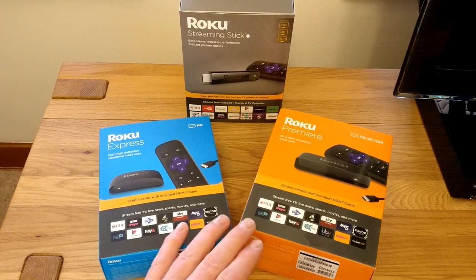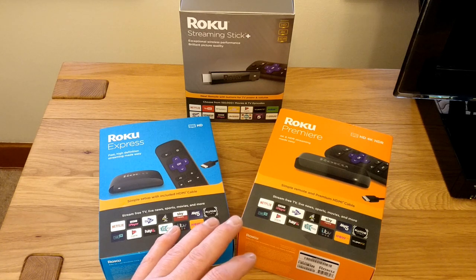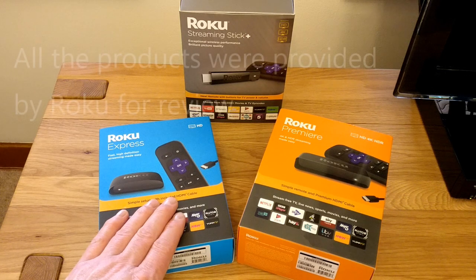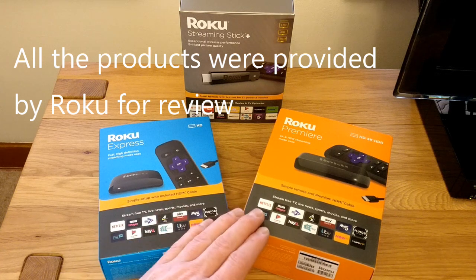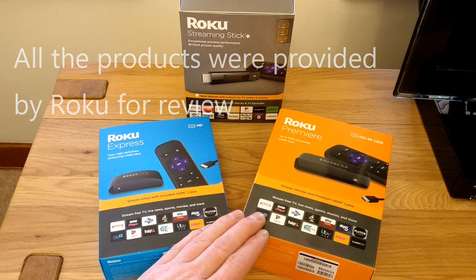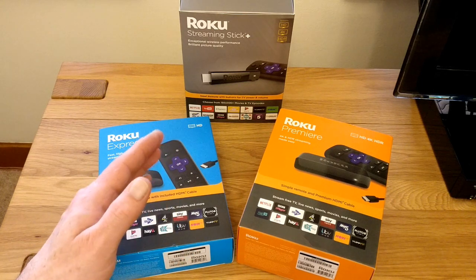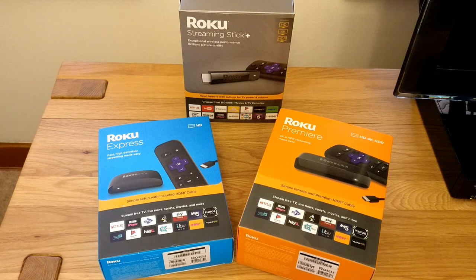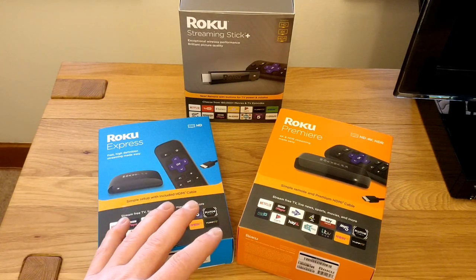These two are either new or newly refreshed in the product lineup. They were announced about a month ago. The Express is a refresh of an existing product which came out in 2017. The Premiere is new to the lineup, and the Roku Streaming Stick Plus is effectively unchanged from when it was originally released back in 2017.